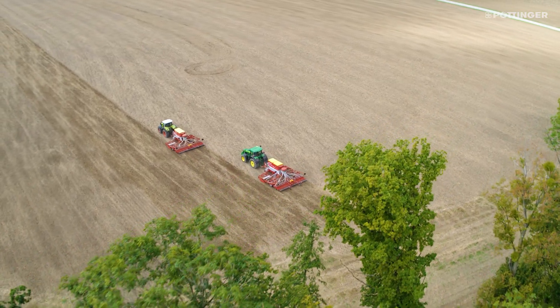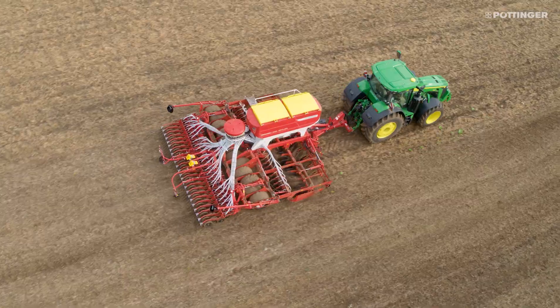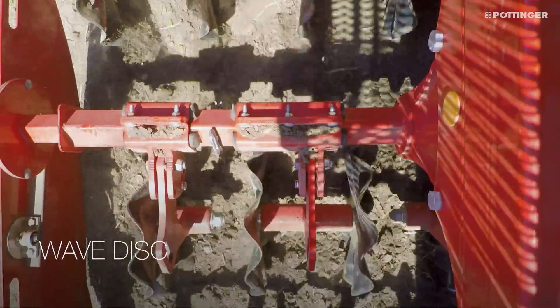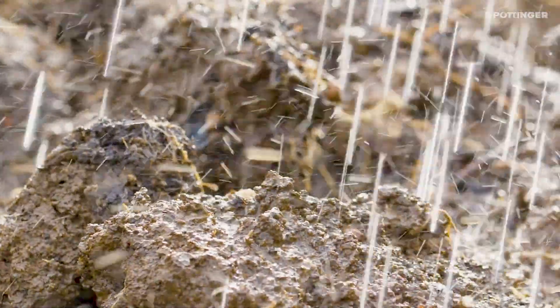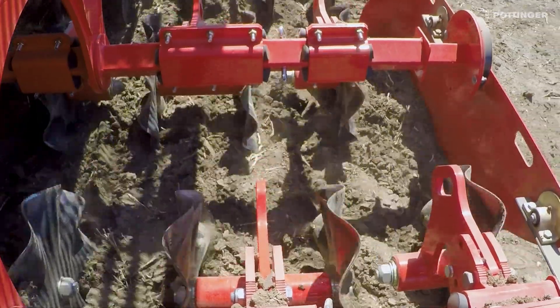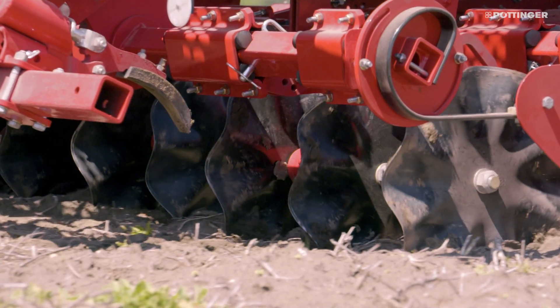The TerraSem universal seed drills are equipped with a double row disc harrow or wave disc harrow for soil preparation. The Pertinger wave disc system is ideal for extreme weather conditions that require reduced tillage.